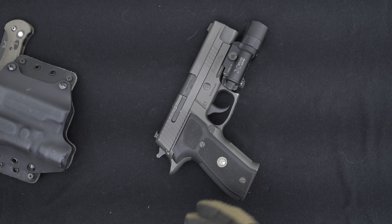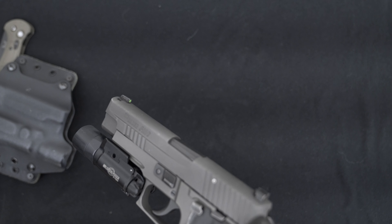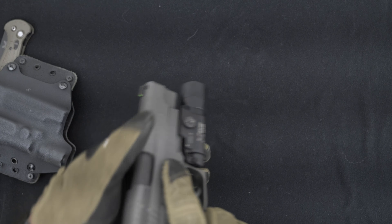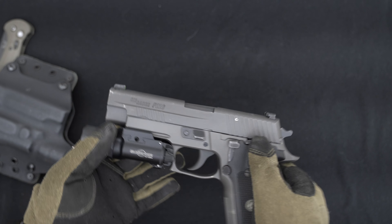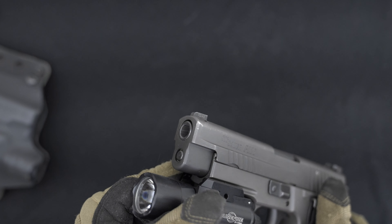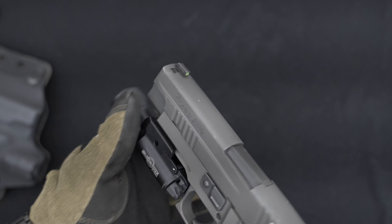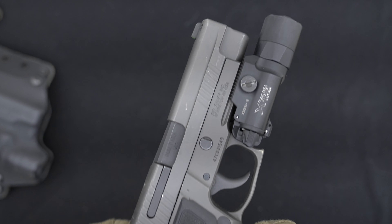Furthermore, the Legion P226's build quality is really second to none. The stainless steel slide and frame gives it a robust and durable feel — it just makes you feel like it's going to last forever, and you know it will because it's metal. You can see there is a lot of wear on this pistol, but it's really just like a patina. It's just awesome.